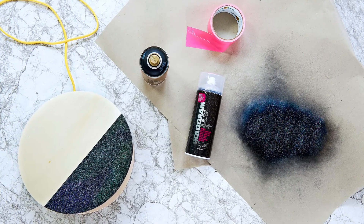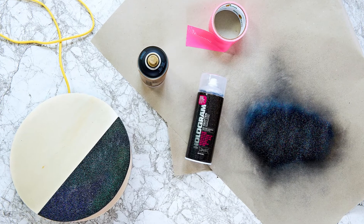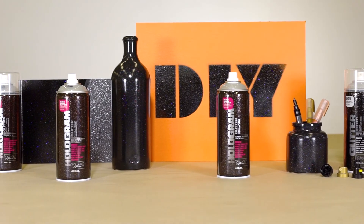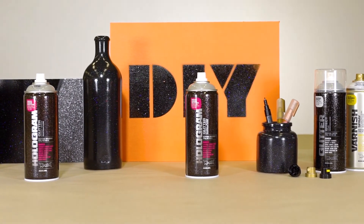It is not compatible with synthetic-based paints. The Montana Hologram Glitter Effect works on many different substrates and will add a totally new dimension to objects.